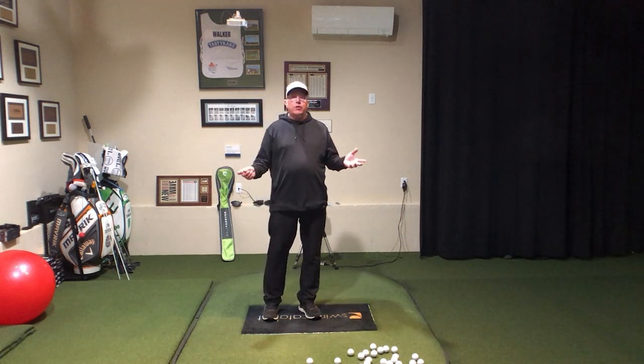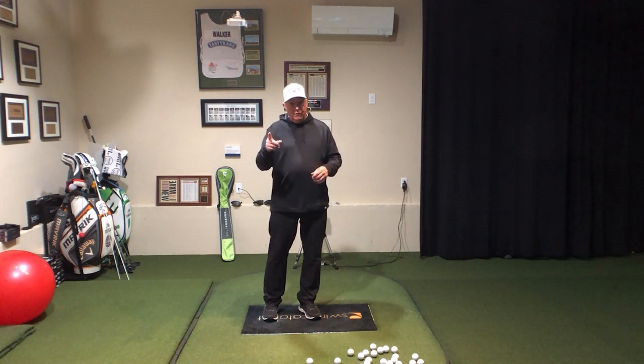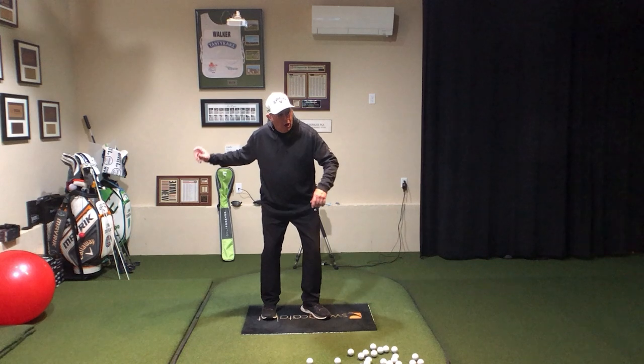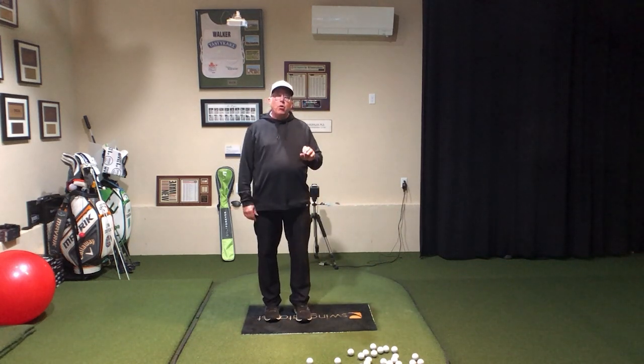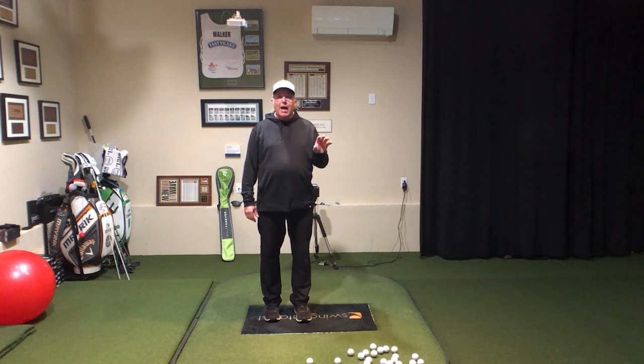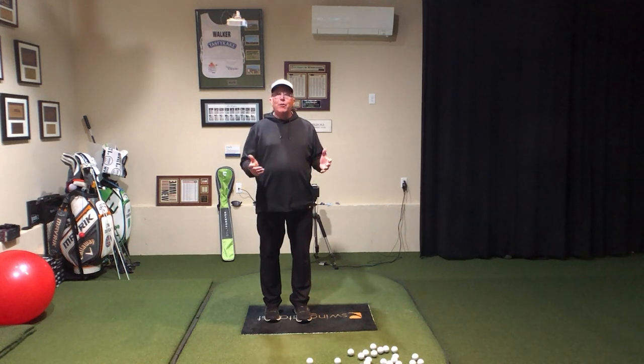We're going to use the old analogy that's been around since before I was born — which is before electricity — of skipping the stone. Those old-timey guys knew a lot of really good stuff. We can validate it with some science, but I'm not here to prove science to you. I'm here to help you play better golf.